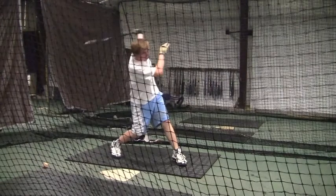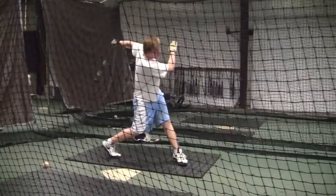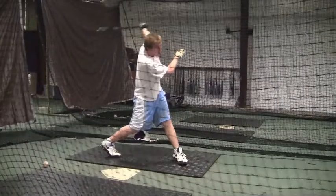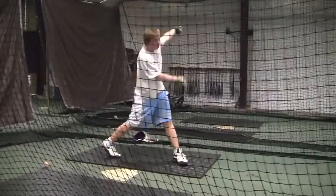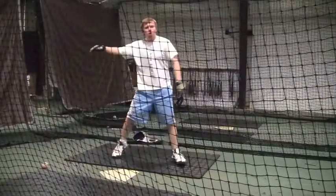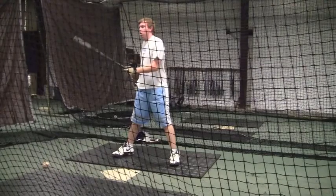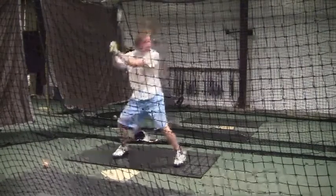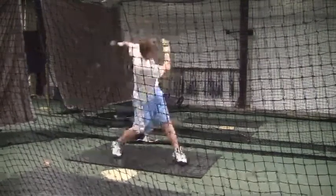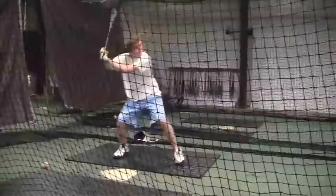I think sometimes when you use tennis shoes on this kind of rubber surface, it's kind of a slick surface. It's not completely simulating your cleats and dirt. You're going to have a lot less slide back and forth with your feet when you put cleats on.